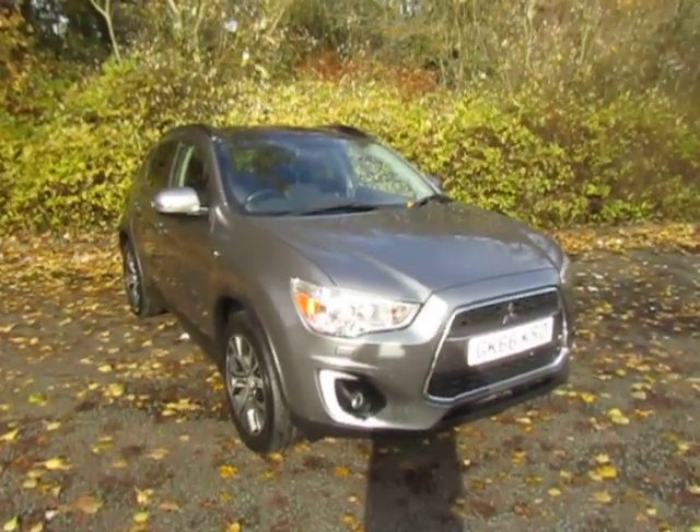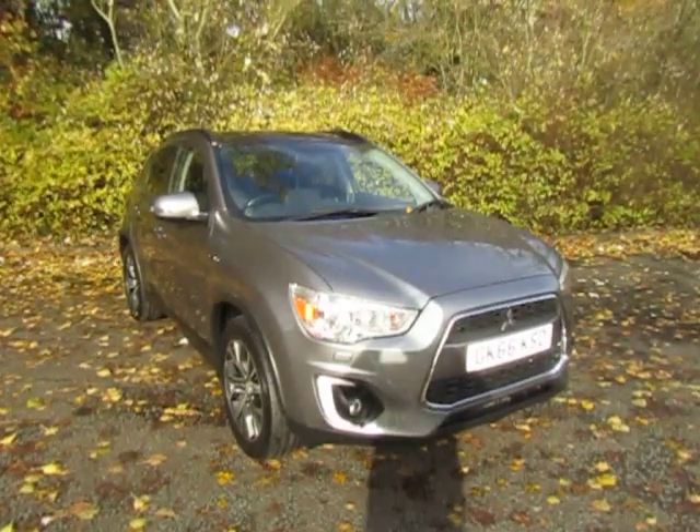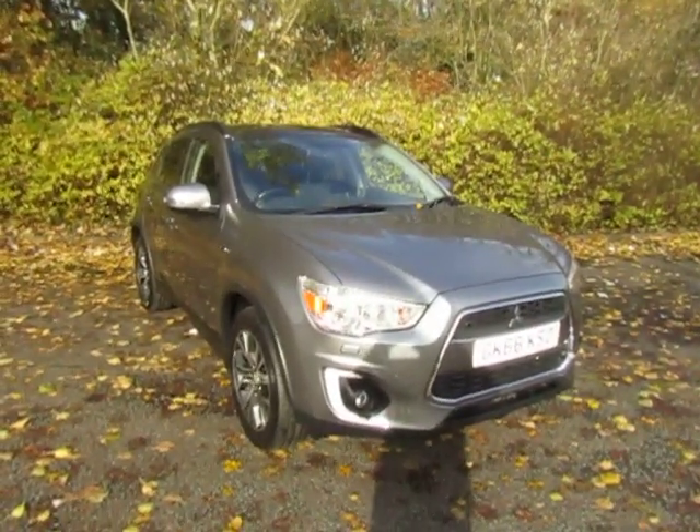Hello, welcome to JT Hughes Mitsubishi. My name's Sean. I'm just going to show you around this Mitsubishi ASX that we've just had in stock.